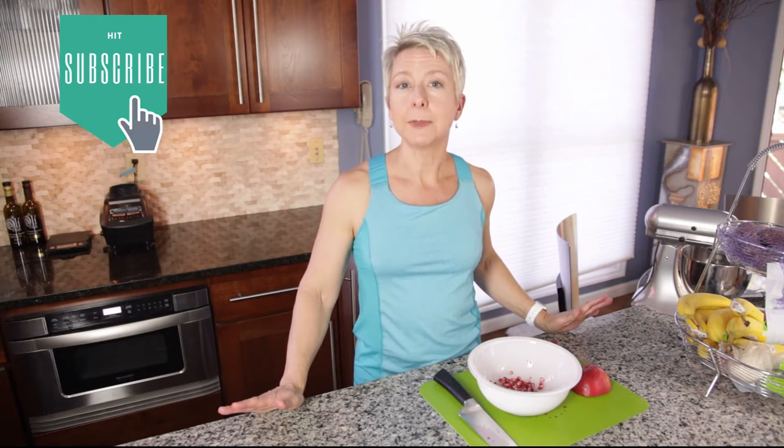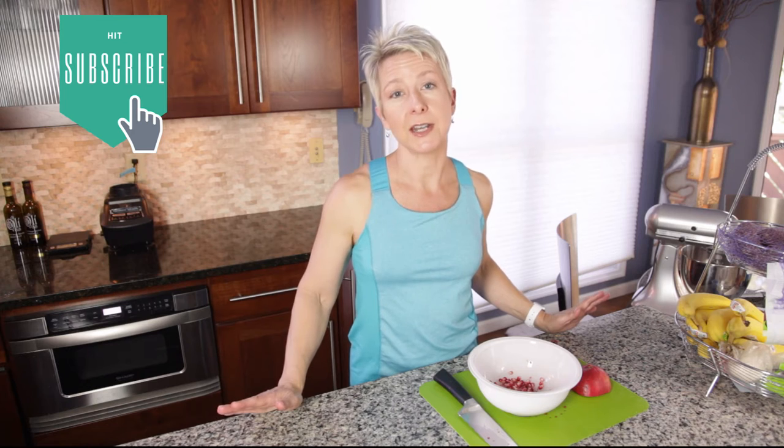I even saw a recipe for making a chocolate bark or even a white chocolate bark, which would be really beautiful for Christmas, where you put the pomegranate seeds in there. I hope you enjoy it — please leave me a comment and let me know if you like pomegranate seeds. And if you haven't signed up yet, make sure you sign up for my fitness tips and tricks. Thanks and talk to you soon.